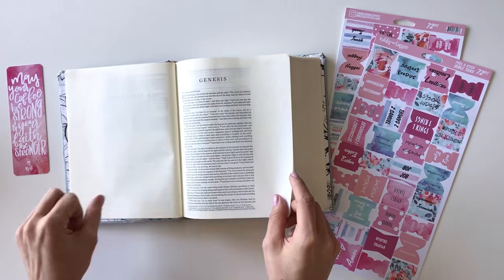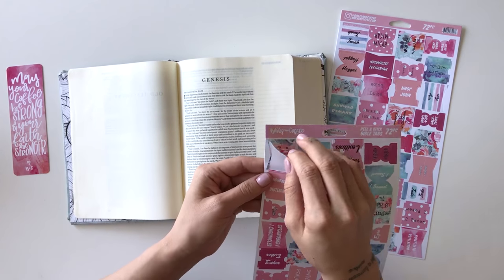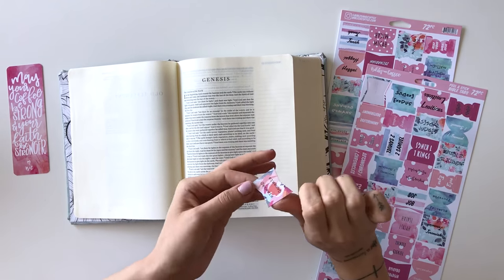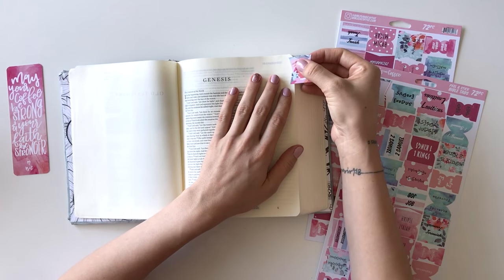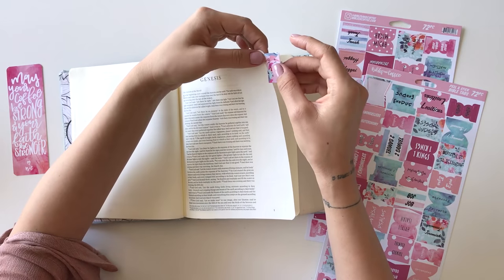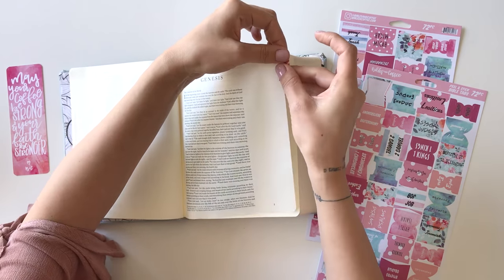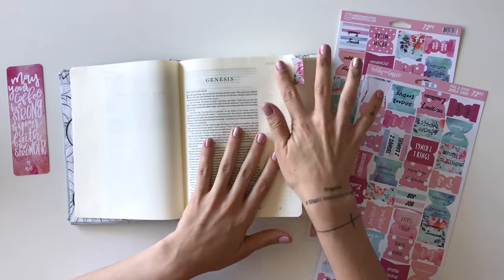We are going to open up to the first page of the book that you're going to be placing your tab on, and you simply peel this off and you're going to stick it up at the top of the page. You're going to make sure you only have one page, because sometimes you'll get two. So make sure you have one, and then you're simply going to fold it over and let it stick itself together. And that's it.